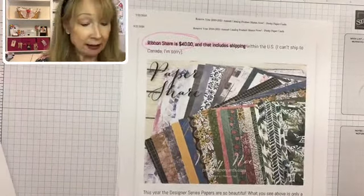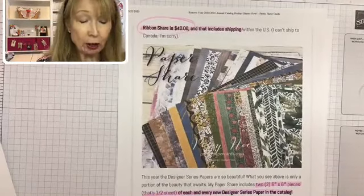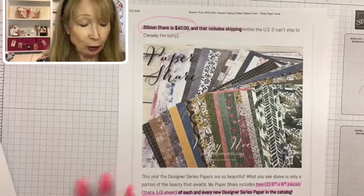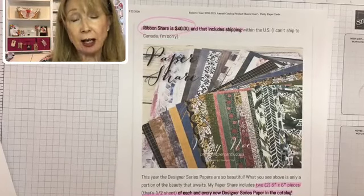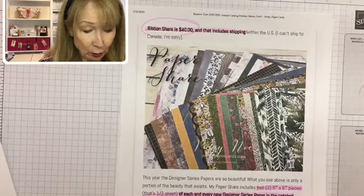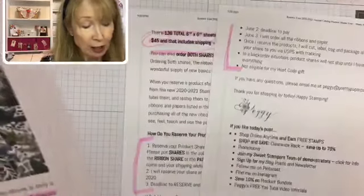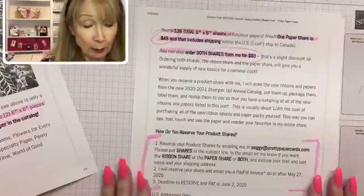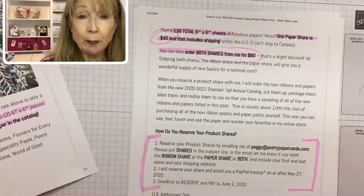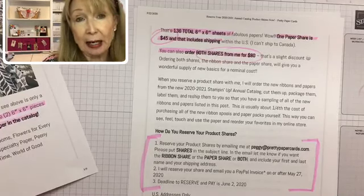Pretty big deal, huh? I thought it's a good deal. Here is my paper share: you get six-by-six inch pieces — two six-by-six inch pieces of each and every brand new paper in the catalog, for a total of 136 six-by-six sheets of designer series paper. One paper share is only $45 including shipping, and you can order both of them from me for $80.